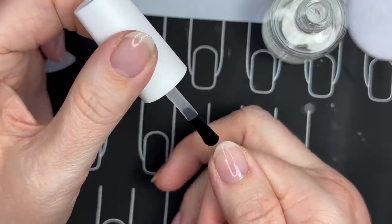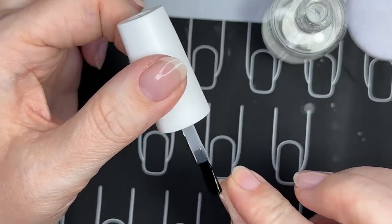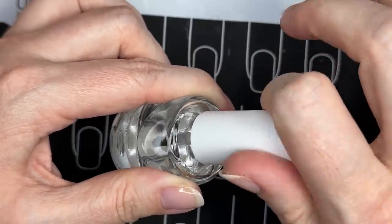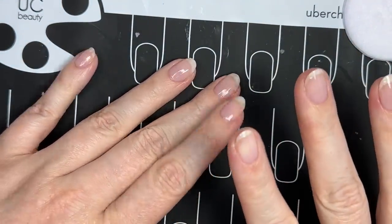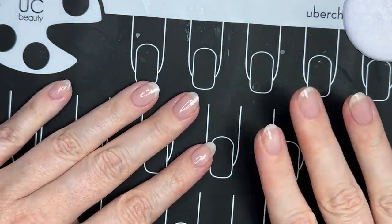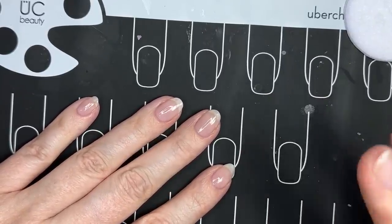Dazzle Dry really has been like a game changer for me as far as how often I change my polish color. I'd say 98% of the time when I change my polish color, it's not because I have chips or it doesn't look nice — it's for two reasons: one, I just want a new color, and two, it's grown out so much that it doesn't look nice anymore. So I'm just going to let that base coat dry for maybe 30 seconds to a minute and then I'm going to move on to my color.